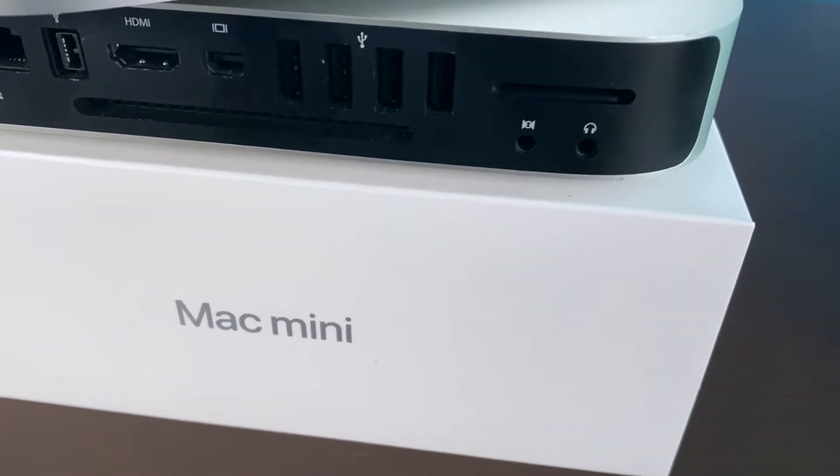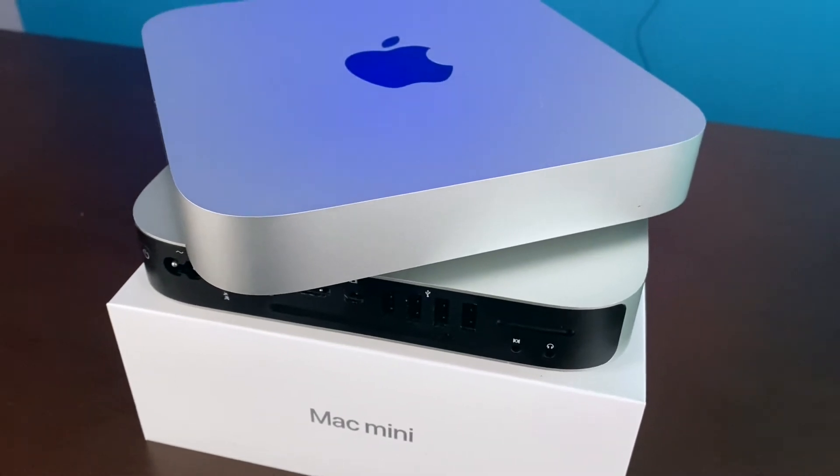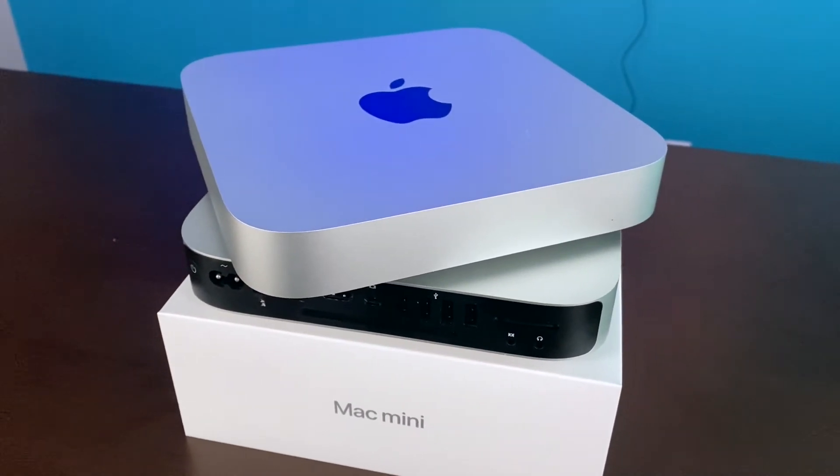Starting out with some of the similarities between the two devices, overall the design is identical. They measure the same exact dimensions in width, height, and depth. The power indicator light is also in the same location on both Mac Minis — in the bottom left-hand corner. Interestingly enough, the starting price on the Mac Mini has been the same for the past 10 years. The 2010 Mac Mini started at $699 for the base configuration, and so does the M1 Mac Mini.